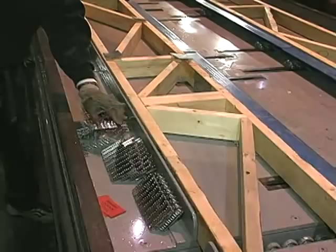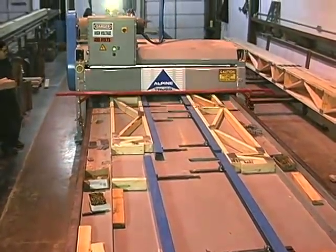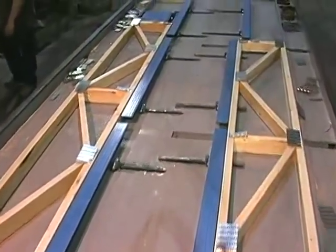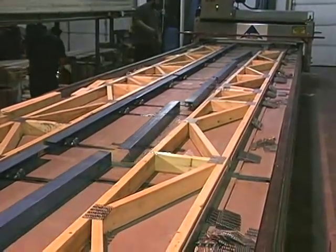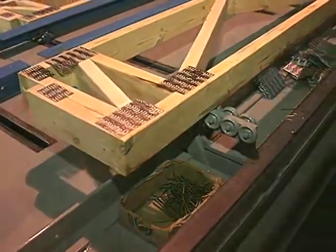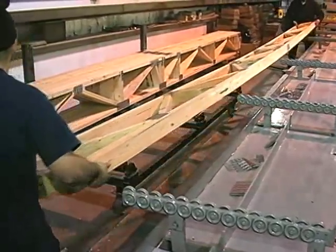Plates are positioned on the other side of the truss and the roller gantry presses them in place. Then the finished truss is air-powered ejected from the jig and automatically lifted to a convenient height for easy handling.